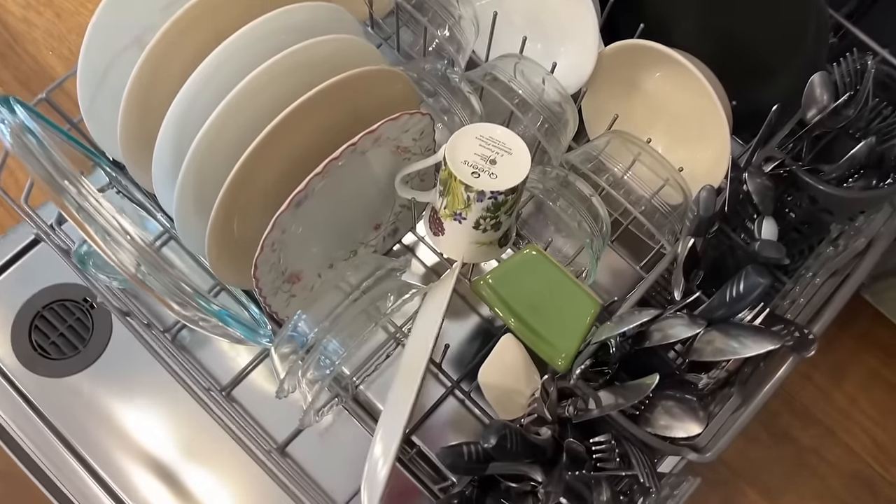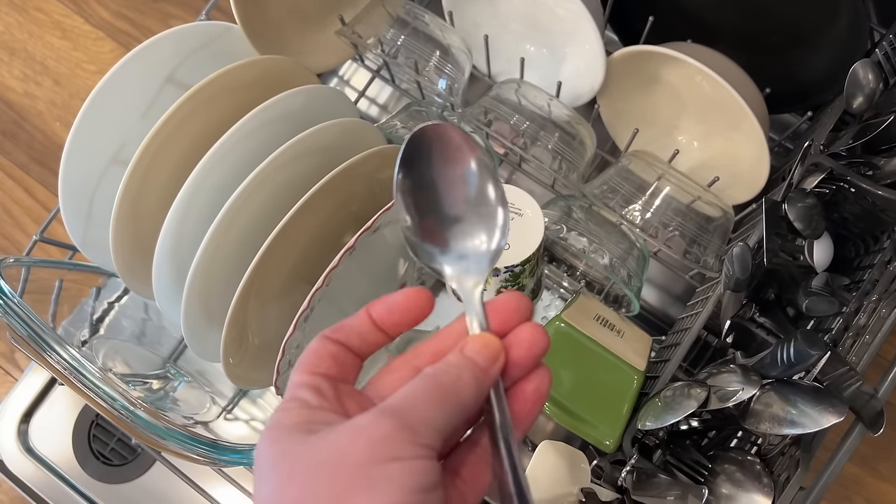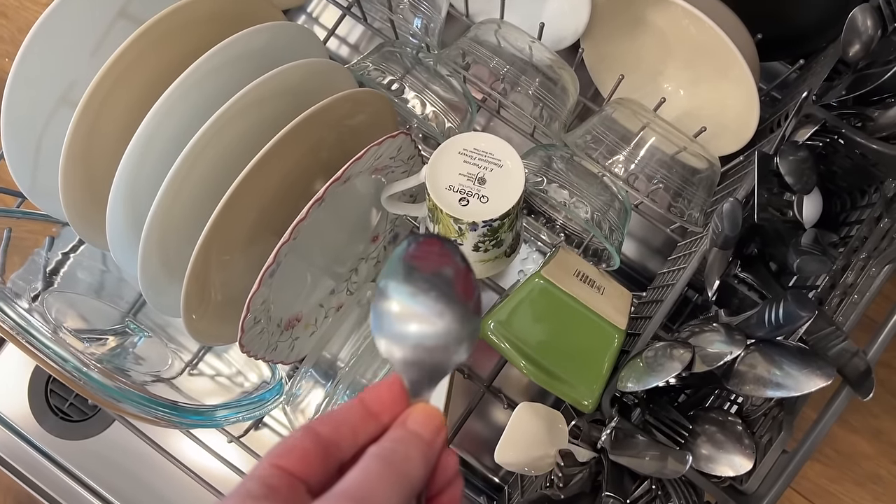I seriously have never seen my dishes this clean. Here's the spoon that I put the Nutella on — wow.